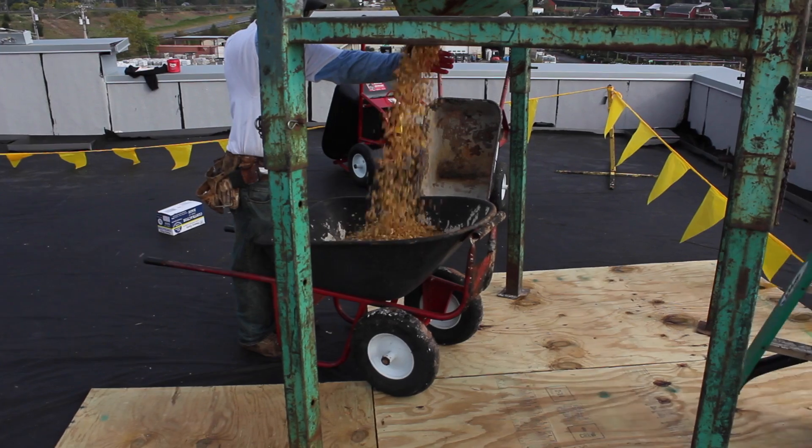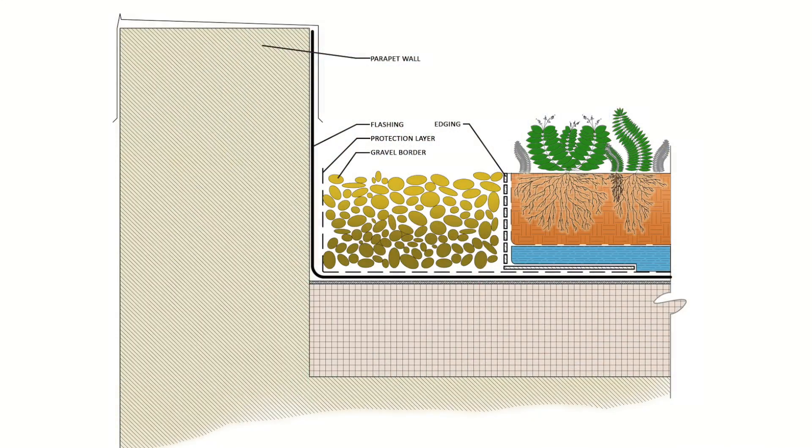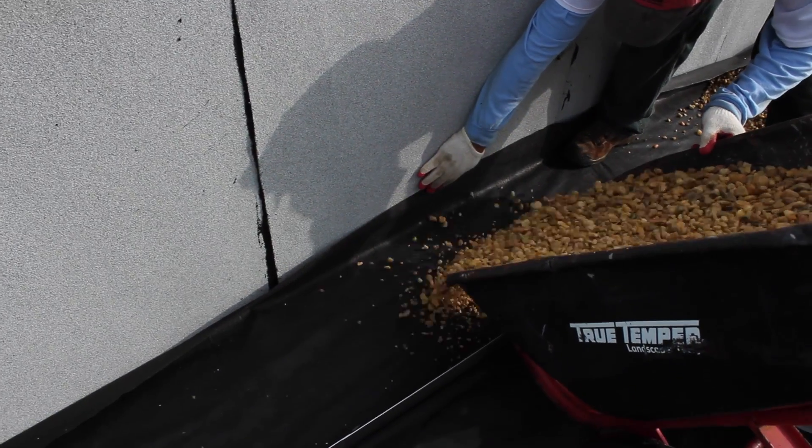If a gravel border is called for, it is usually best to pour in gravel before green roof layers. The detail shown here is: protection layer, edging, gravel, then water retention layer, filter fabric, and finally media.